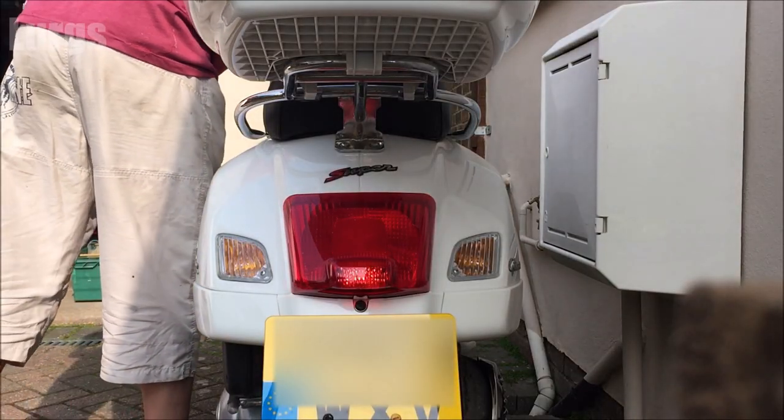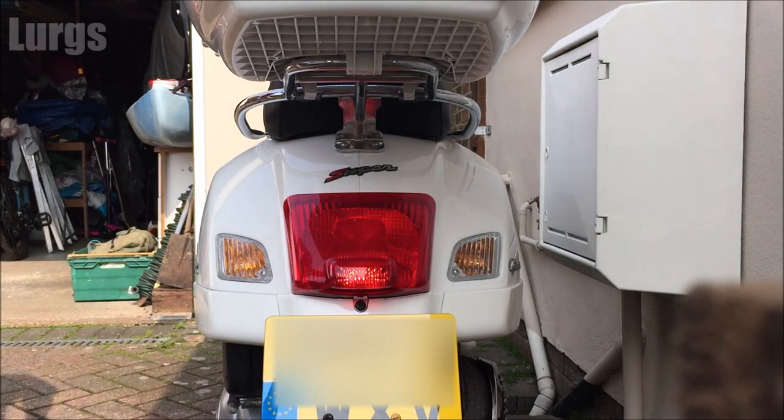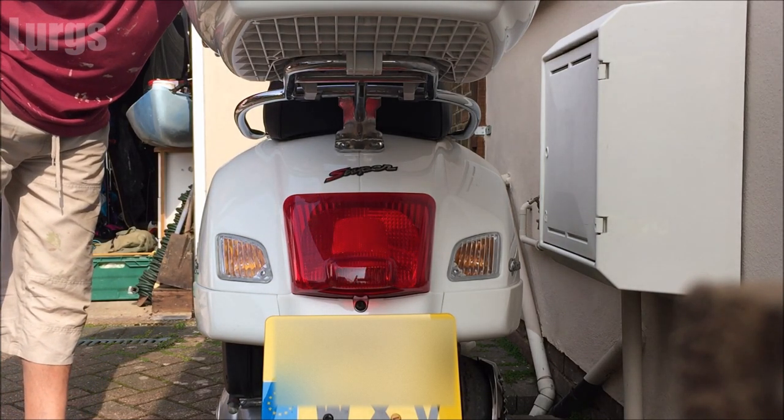The tail light bulb we're going to be replacing is the one that is permanently on — so as soon as the ignition is on and you're riding, this light is permanently on. I'll just put the ignition on here to show you which bulb we're replacing.